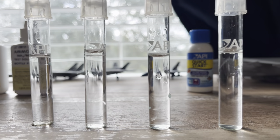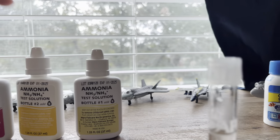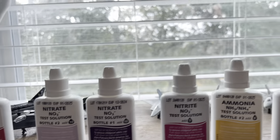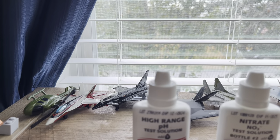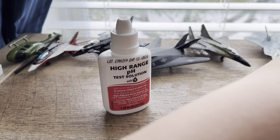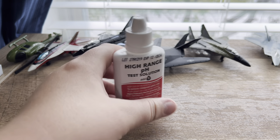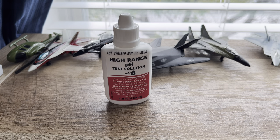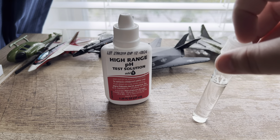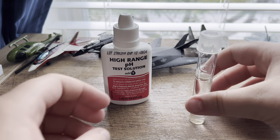You want to fill them all up - it doesn't have to be exactly perfect, but you want to fill it up to the line. There are instructions for everything. We're going to do pH first, so we'll move all of these out of the way. For pH, there's just one bottle - you fill it up with your salt water, up to the line.